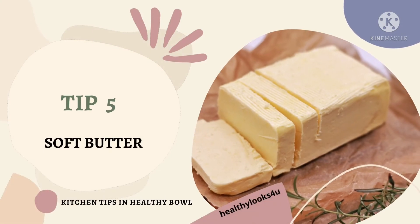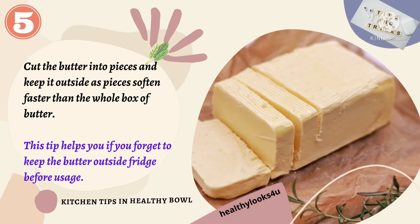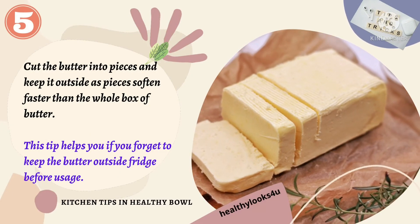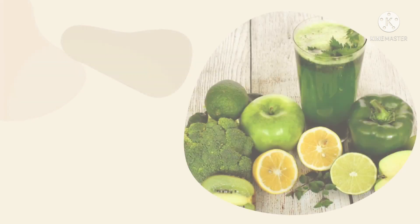Tip number 5: Soft butter. Butter is very important for our bone development. Cut the butter into pieces and keep it outside, as pieces soften faster than the whole box of butter. This tip helps you if you forget to keep the butter outside the fridge before usage.